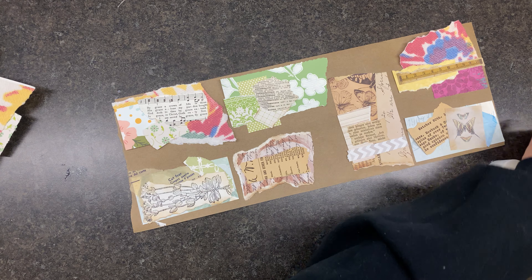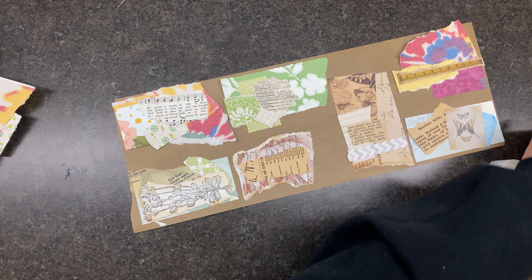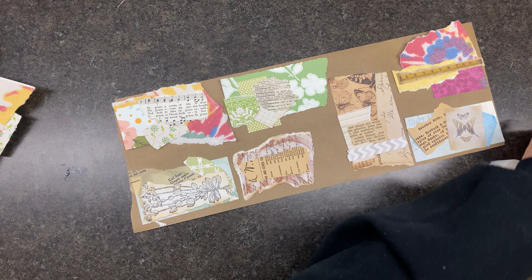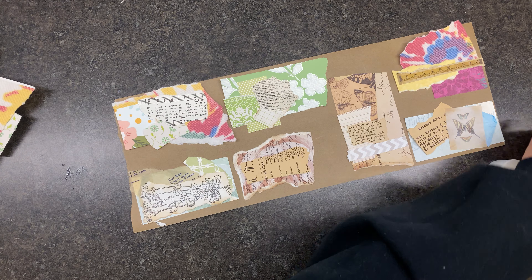You might notice that while I'm doing this, I'm not really giving much thought to which direction. It doesn't matter because when you cut it, you can put it on the page however you want. I don't have a problem with my writing going one way or the other — it's a personal preference.